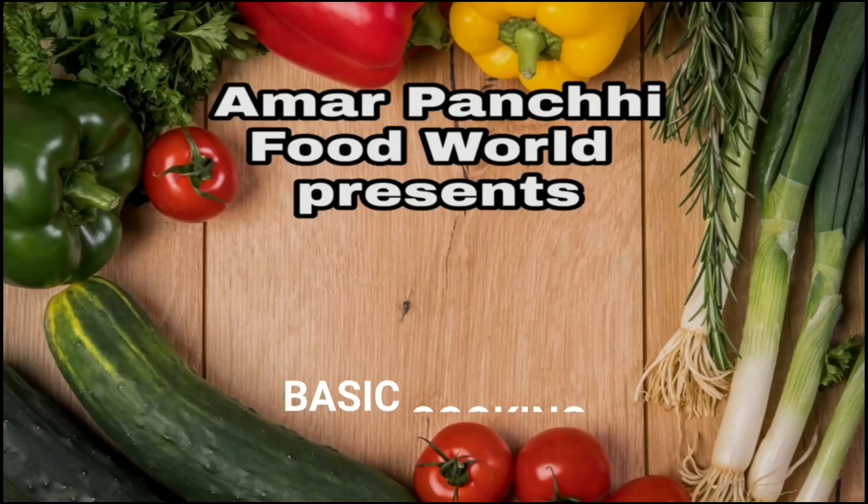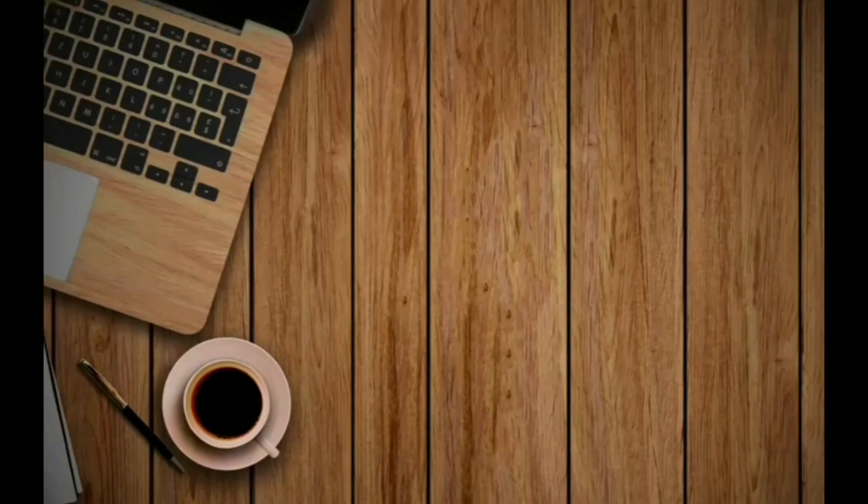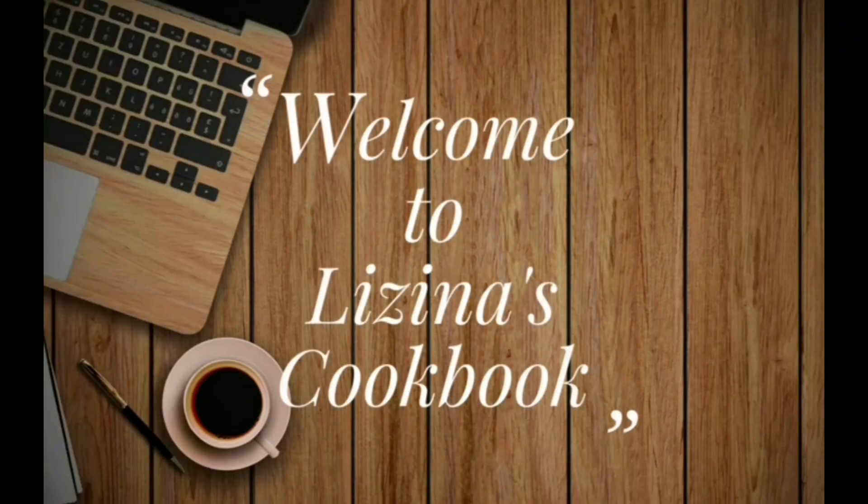In my YouTube channel, I am going to start basic cooking. This basic cooking is a good food cooking.